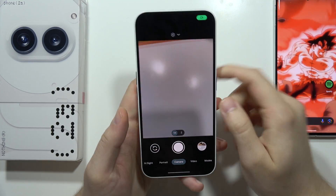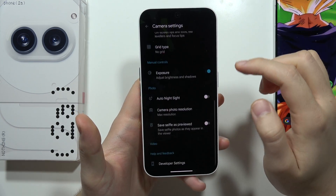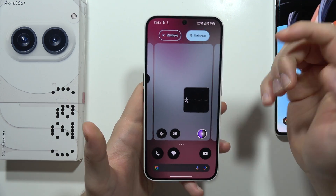If you wonder how we can actually install the Google Camera on the Nothing Phone 2A, like in my case, as you can see, everything works fine. So just watch this video. First of all, I'm going to get rid of this current camera just to show you step by step.